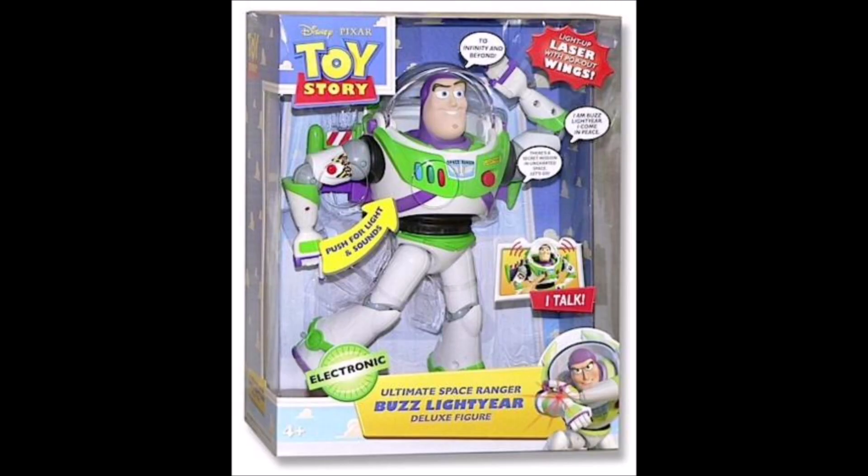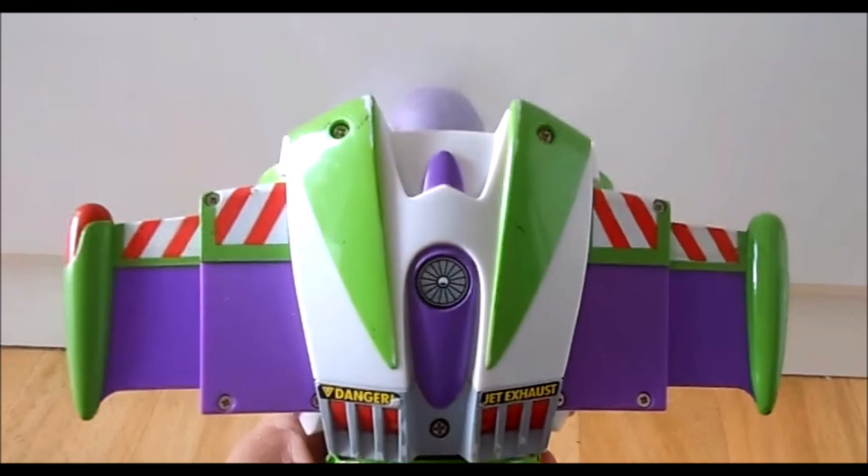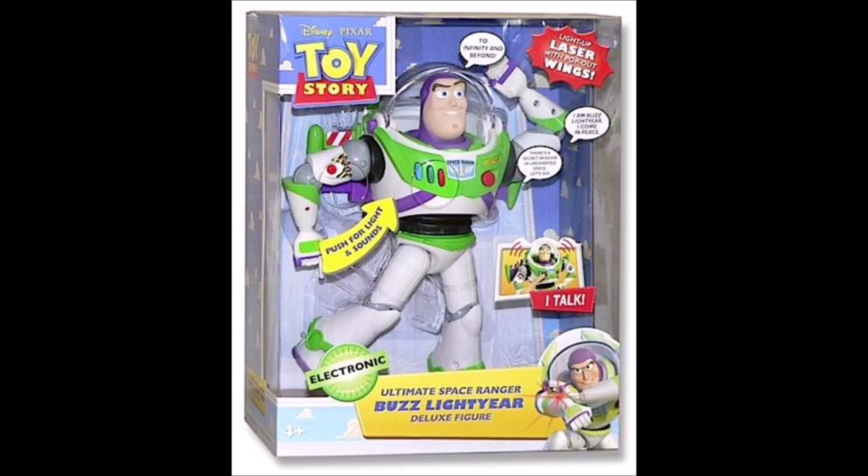First up, we're going to talk about the Ultimate Space Ranger Buzz Lightyear. This one was pretty much a remake of Thinkway's original Buzz Lightyear — their 1995 Buzz. It was pretty similar in a lot of ways; it had a very similar wing mechanism, not the same but really similar, and some similar phrases also from the movie, just like the original Buzz. But this Buzz actually looks a lot better than the '95 Buzz — it's a lot more movie accurate.